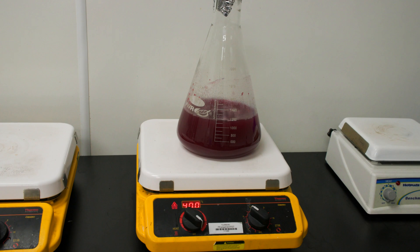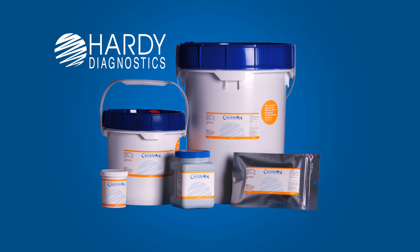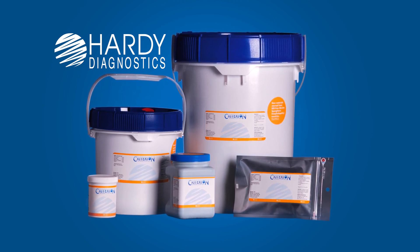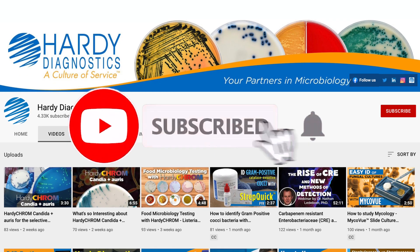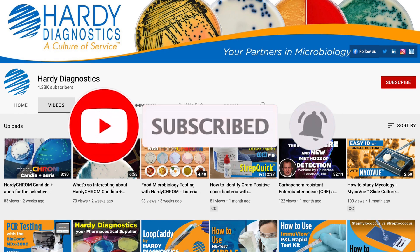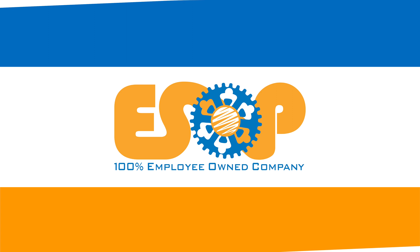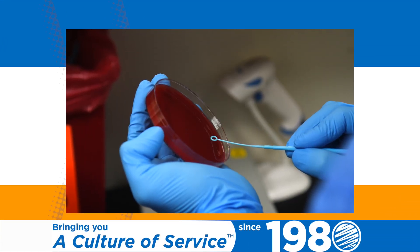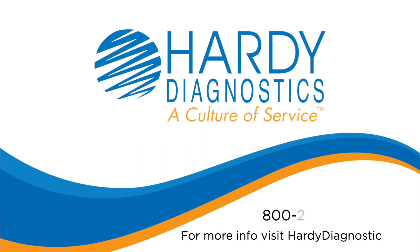We hope you have enjoyed our media making tutorial. Hardy Diagnostics manufactures a complete line of dehydrated culture media known as Criterion — check out our products in the links below. Subscribe to our YouTube channel for more tutorials and product videos, and remember to turn on the notification bell to be reminded of new videos as they are released. Hardy Diagnostics is 100% employee-owned and has been serving microbiologists for over 40 years. To learn more, visit us at hardydiagnostics.com.